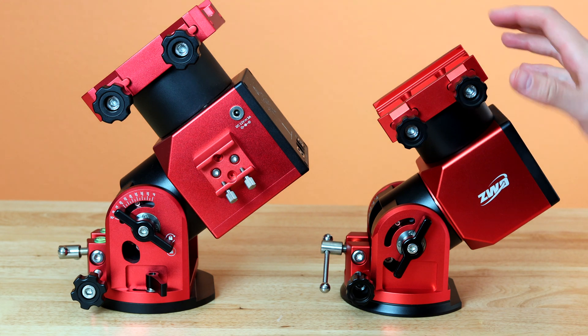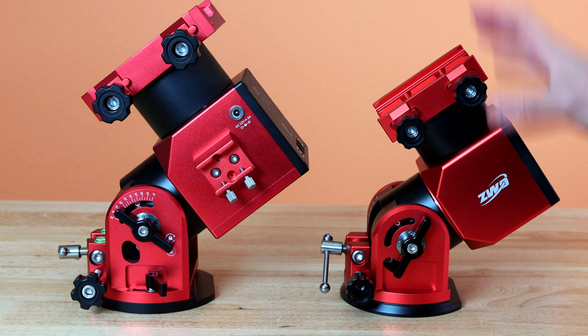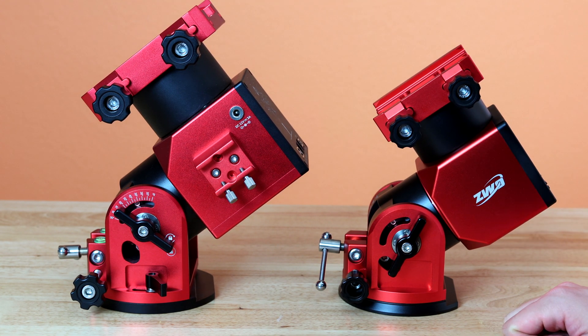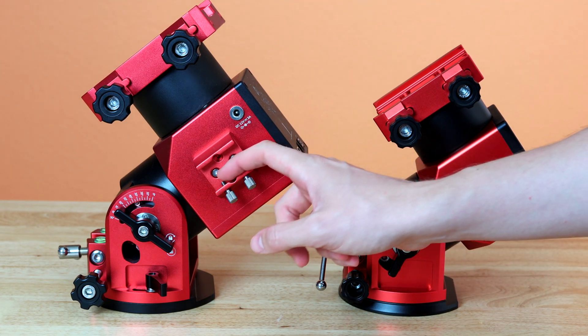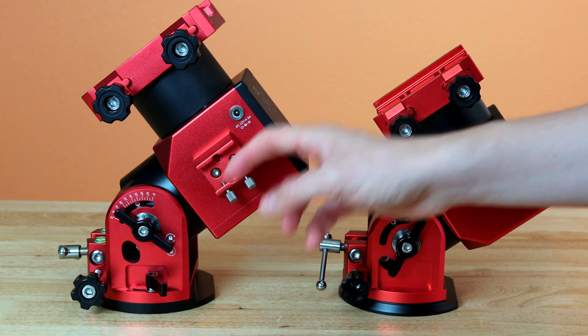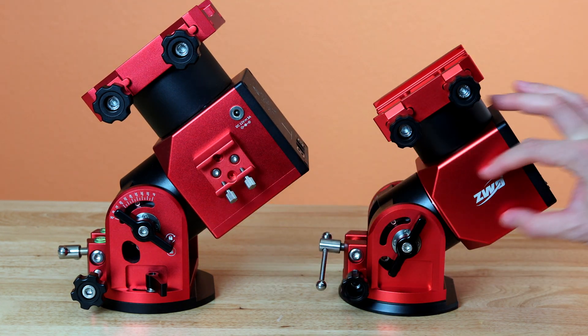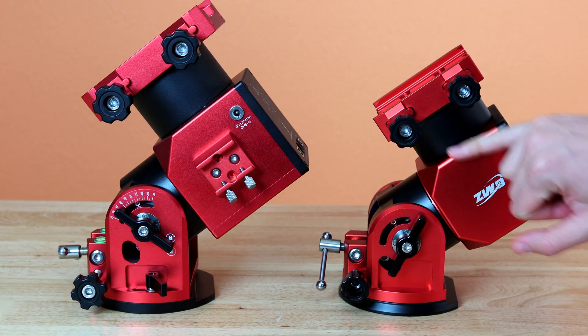Here is a side-by-side comparison between the two mounts — the AM5 and the AM3. You can see the AM3 is smaller and has a few differences. On the AM5, you have a 12-volt 3-amp port, which you don't find on the AM3. You also had an ASI Air slot on the AM5 — they removed it for the AM3, likely because it wasn't safe to have the ASI Air there. So now there's no way to put the ASI Air here, which prevents any accidents.